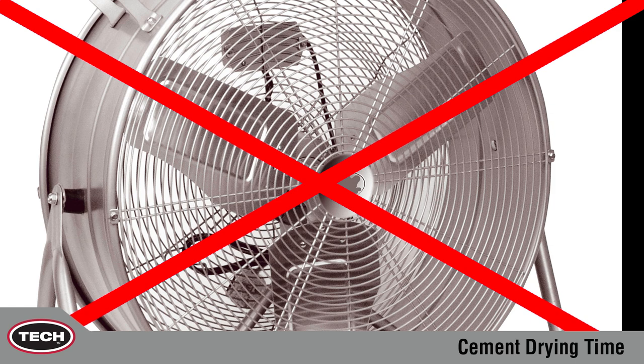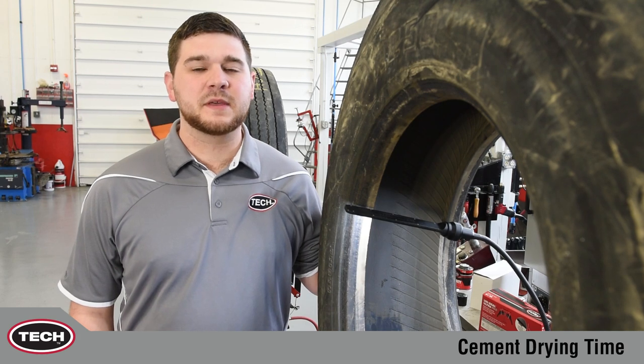Doing so can cause debris and contaminants to stick to the vulcanizing fluid. This has been another Tech Tip. Thanks for watching.